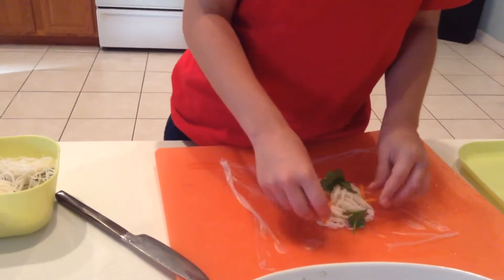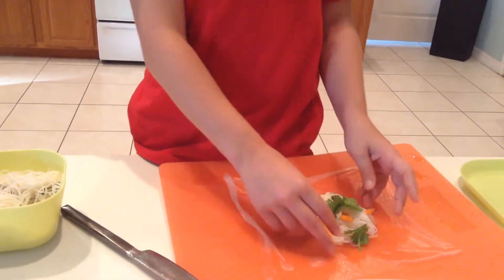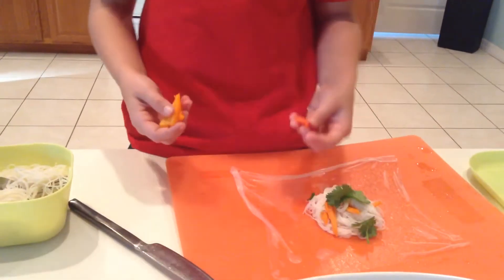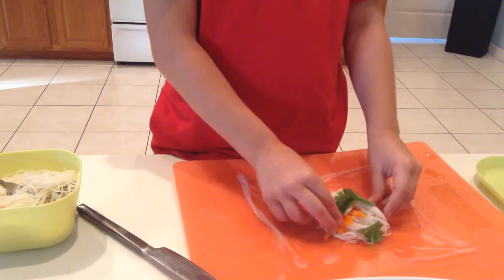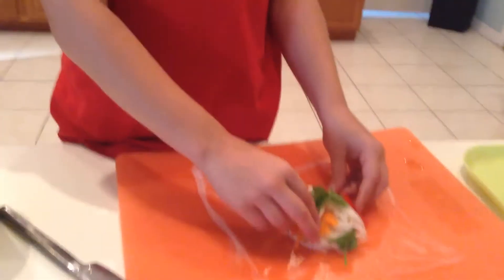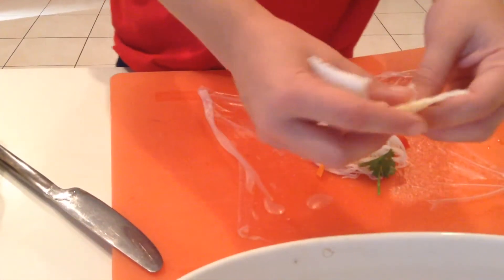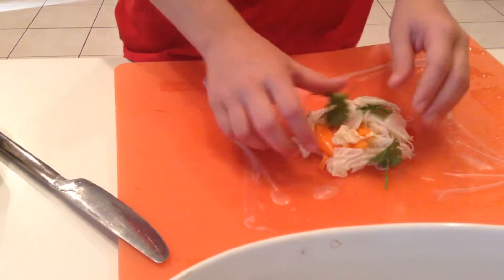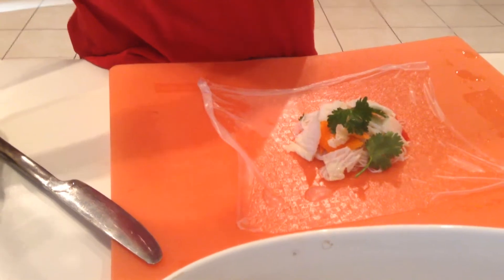Next, we need to add a crunchy element, so let's put in some carrots. Once you tuck that all in, you can get any kind of bell pepper — it really doesn't matter. Put that on the outside and tuck it in like the carrots. Then you can put some cabbage around it if you want. This is a smaller portion, but I usually like to put some extra rice noodles on top as a little topping.